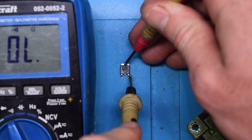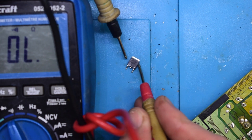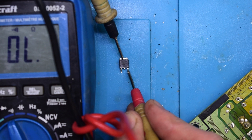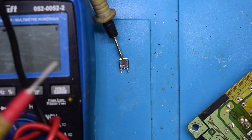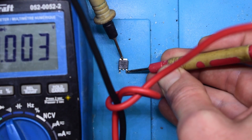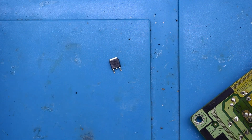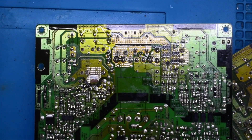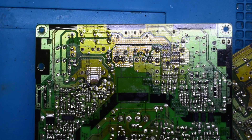Let's see if we have a short still. And we do — so we have a bad guy there. I'm just going to see if there's any short still. It seems to be okay.